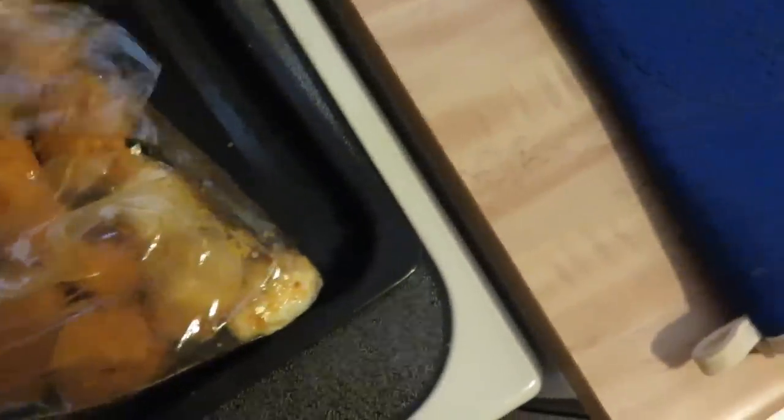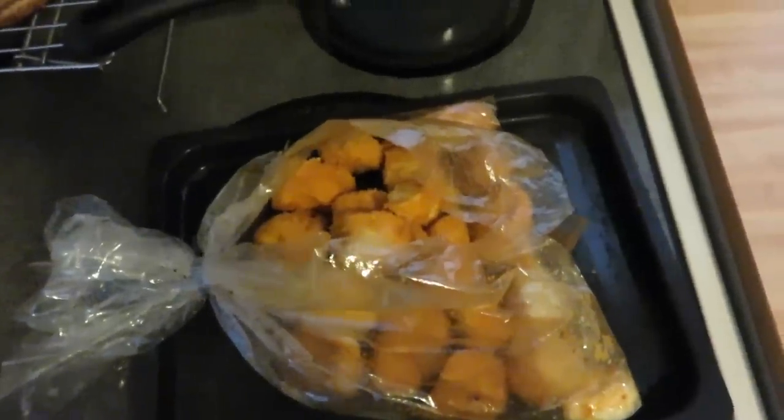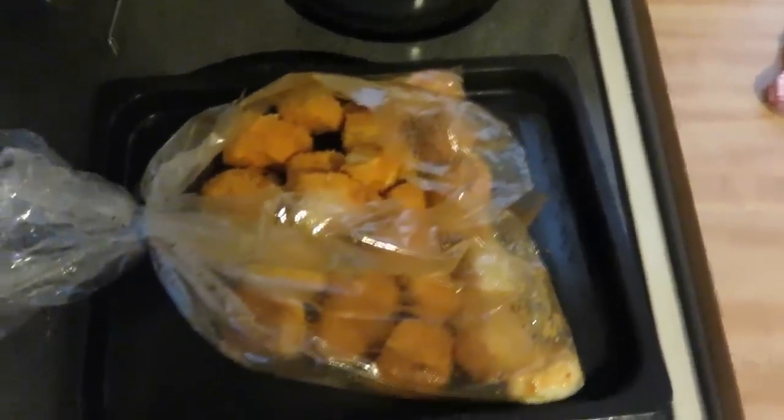So there is the bag kind of broken open. I've moved everything around, though, so now I don't know if this is going to work. I hope it does, but it's got to cook for 20 more minutes, so I'm going to throw that in and see what it looks like.